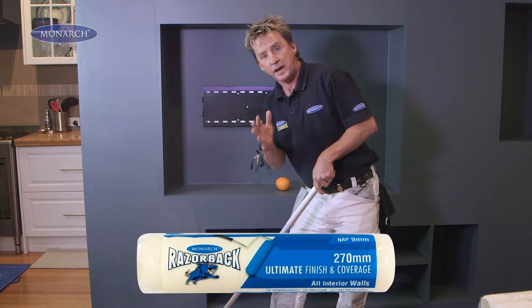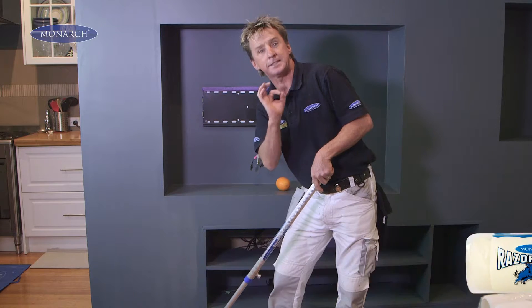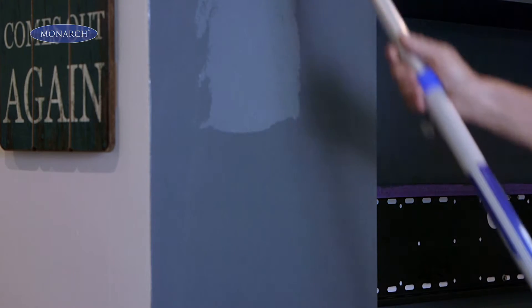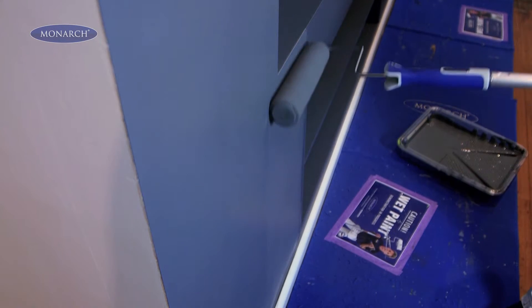When painting feature walls, I like to use a 9mm nap roller, because it gives me a smooth finish with less stipple. Stipple is like the pattern on an orange — the thinner the roller, the less stipple. 9mm nap rollers are also a great choice for darker coloured paints, which highlight more stipple.